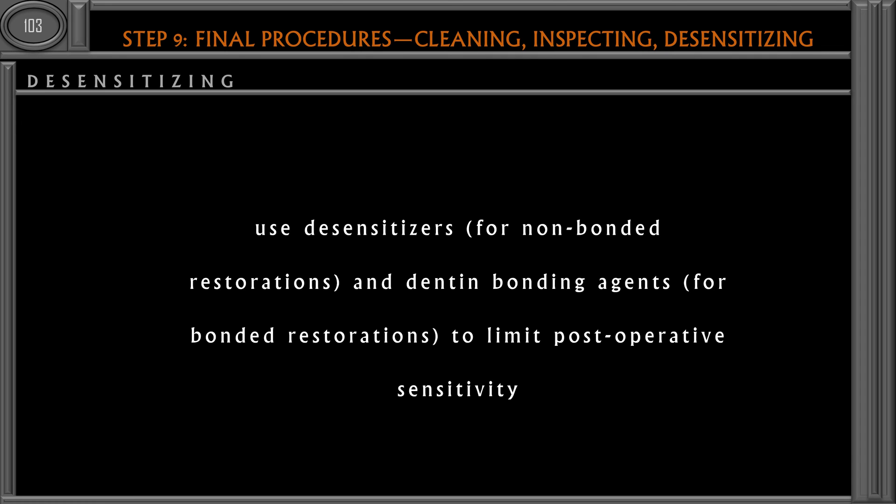The final step is the use of desensitizers to desensitize the tooth preparation. We can use a desensitizer for non-bonded restorations — for example, a cast restoration using zinc phosphate as the luting cement, or an amalgam restoration. For all bonded restorations — for example, using a resin cement to bond an indirect restoration or using a composite restoration — we can use a dentin bonding agent as the desensitizing agent, which will limit post-operative sensitivity.